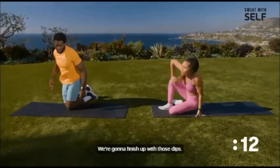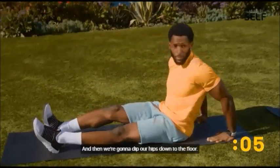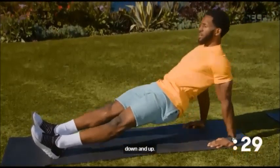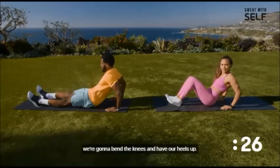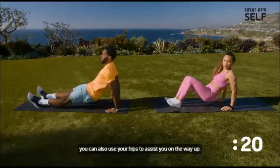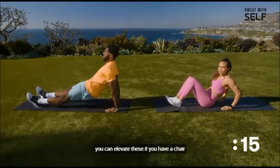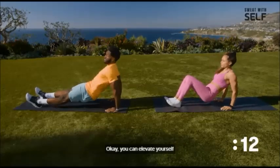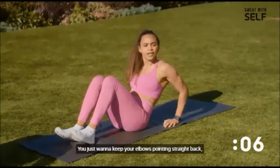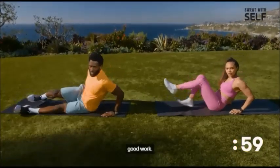We're going to finish up with those dips. If you're doing the full version, get those legs straight out, squeeze your glutes to create that bridge, and dip your hips down to the floor. For modified, bend the knees and have your heels down. If this is tough on your wrists, you can elevate yourself using a chair or ottoman at home. Keep your elbows pointing straight back, squeezing those triceps at the top.